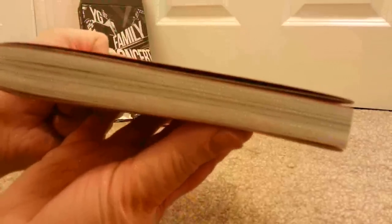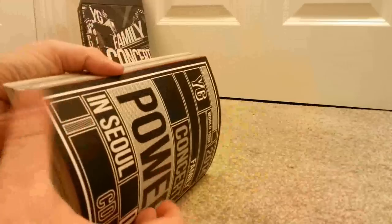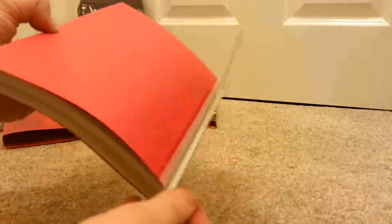The best thing about getting this is the photobook. YG, although they're expensive, they give you your money's worth. The photobook comes with a sleeve which you take off. I've only flicked through this a couple of times but the second time, the binding has already come away, which is a bit like... okay.